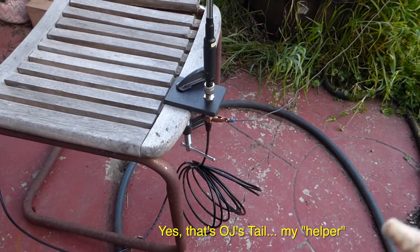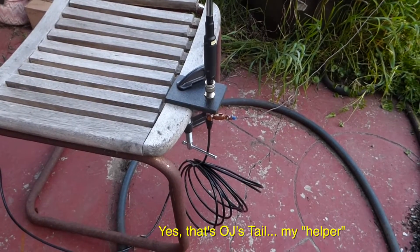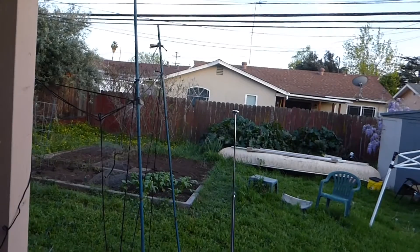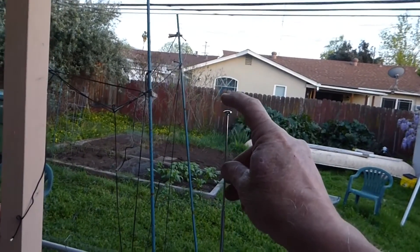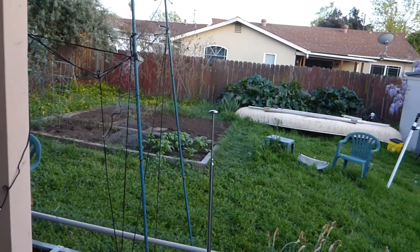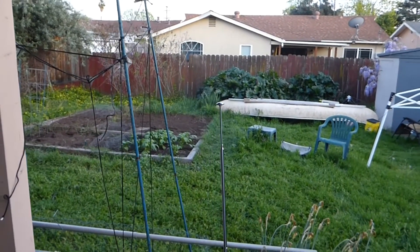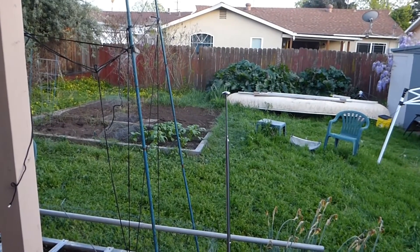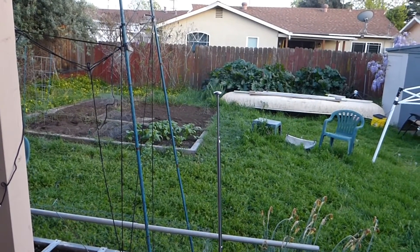The VSWR will change as well, so you have to play with that. I'm at the top of the antenna here, and if I push this down, I should go up in frequency. Let me push it down about three inches and see what that does to the frequency response.